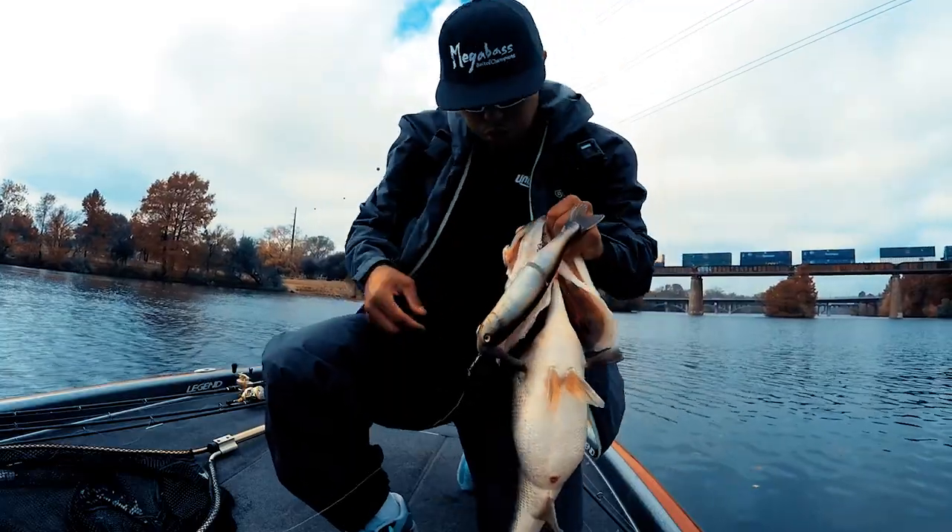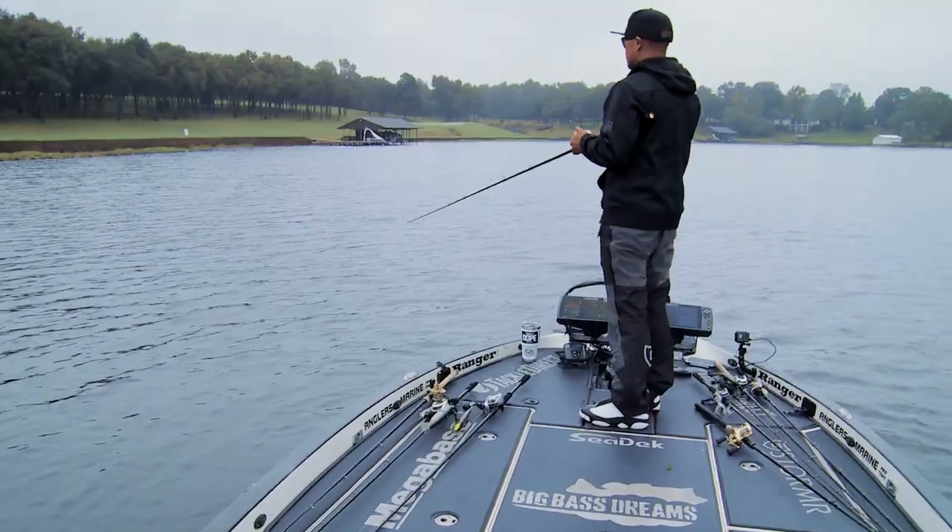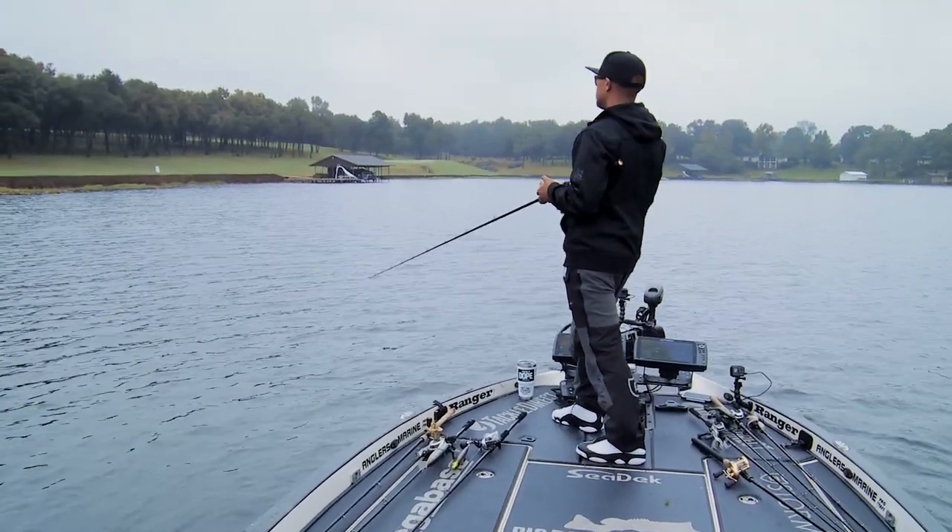Big fish are relative. In Texas it might be a double-digit fish, or even a five-pounder in the north. There are typically two different ways I like fishing this bait.